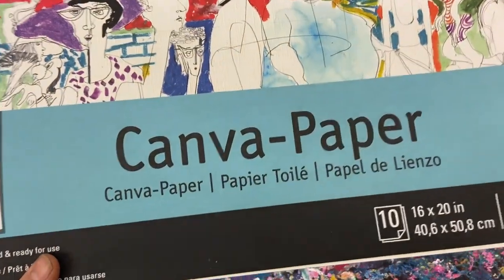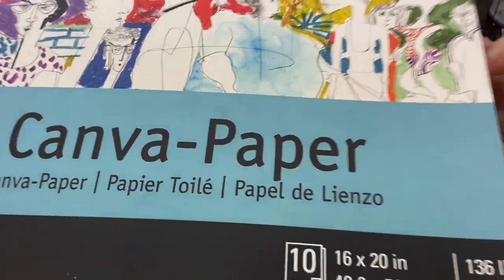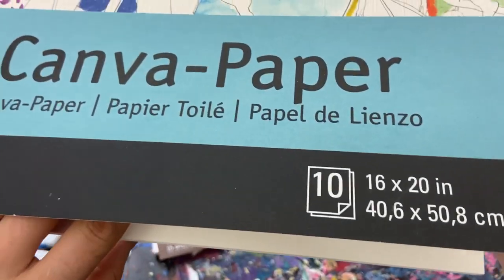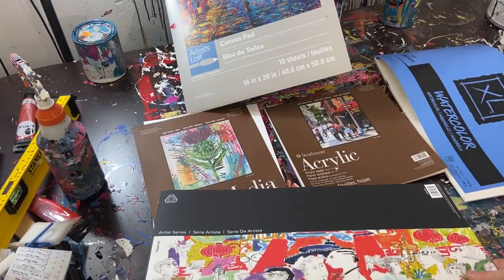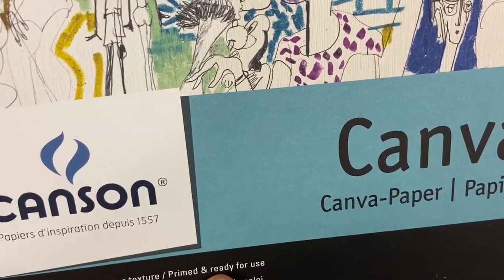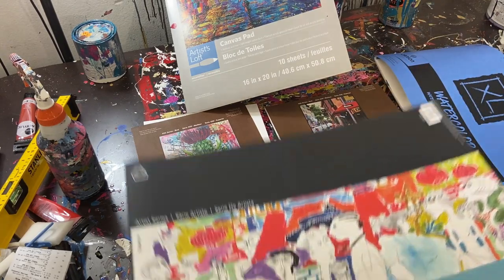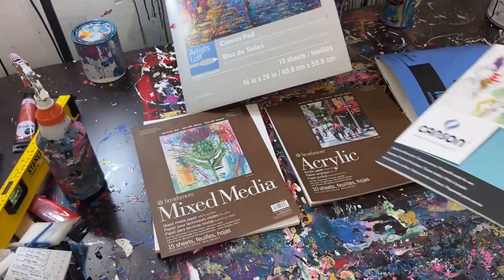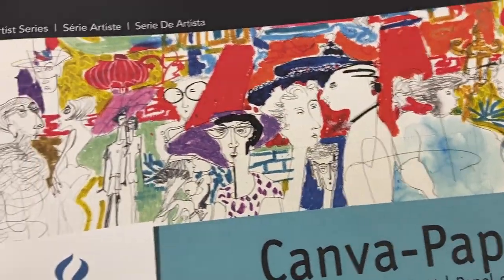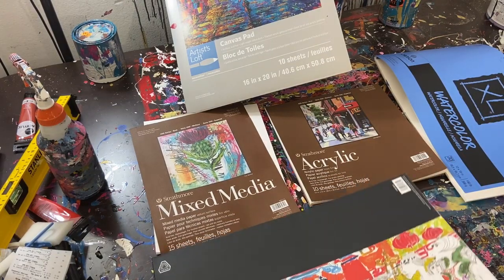So acrylic paper I would recommend, and then mixed media if not that. Next, let's move into canvas paper. Canvas paper is thinner than the mixed media or the acrylic, which is a bit of a downside, but it does have the weave on it. It holds acrylic and oil well — it doesn't absorb as much. It even says 'canvas texture, primed and ready to use,' so I'm assuming there's some kind of gesso-type material on top to help keep the paint from soaking in.